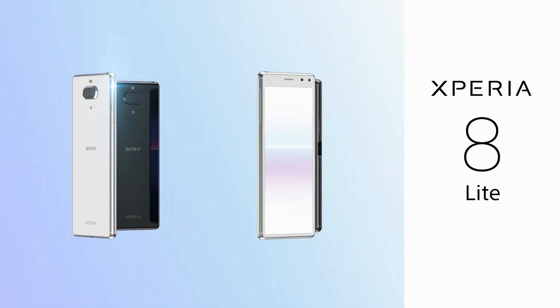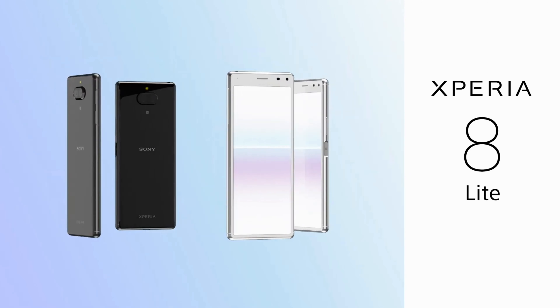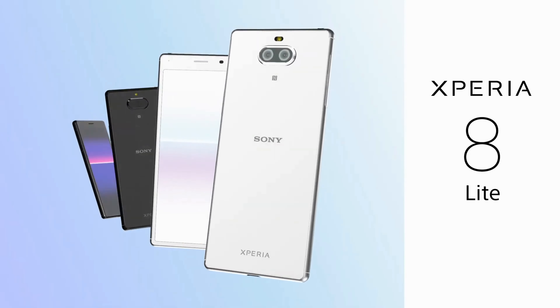If the main camera of the Xperia 10 has two sensors of 13 megapixels and 5 megapixels, then the Sony Xperia 8 Lite also has two modules, but with 12 megapixels and 8 megapixels. The front camera is 8 megapixels.